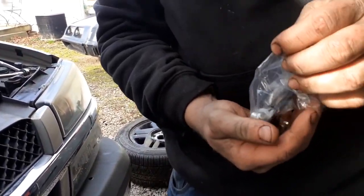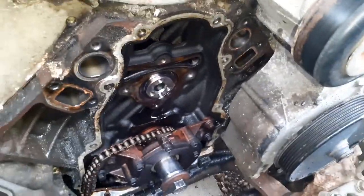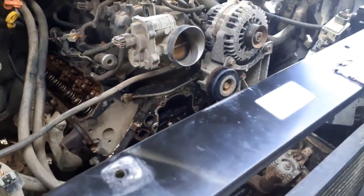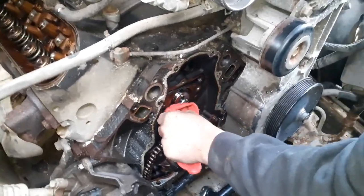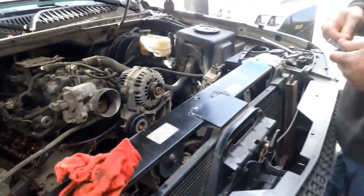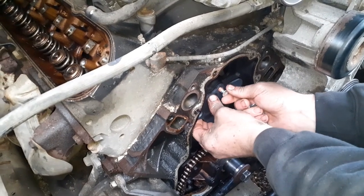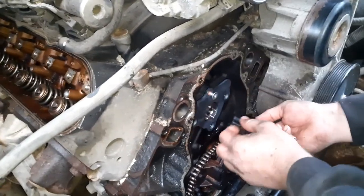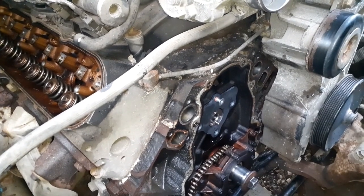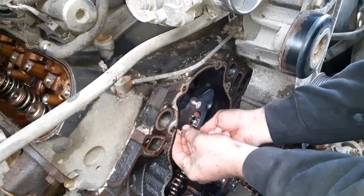So clean up your surface real good - make sure you put a rag on it at least. People leave their stuff here - Austin brought all his stuff over and left it here. New camera retaining plate with a new seal, new bolts - these bolts are star head, torque head I think they're called. We're going to put the retainer plate on, line back up the timing marks, and start putting everything back together.